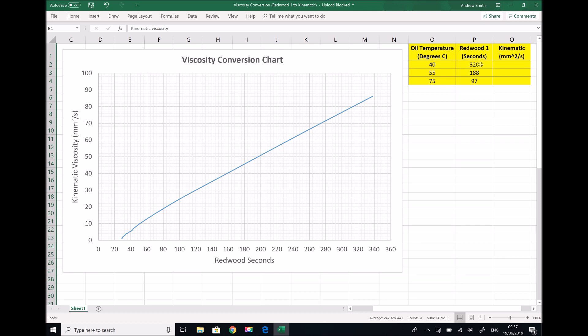At 40 degrees C our test took 5 minutes and 20 seconds — that is, it took 5 minutes and 20 seconds to collect 50 millilitres of oil — which converts to 320 seconds. At 55 degrees C the test took 3 minutes and 8 seconds, which is the same as 188 seconds. And the third test at 75 degrees C took 1 minute and 37 seconds, which is the same as 97 seconds.